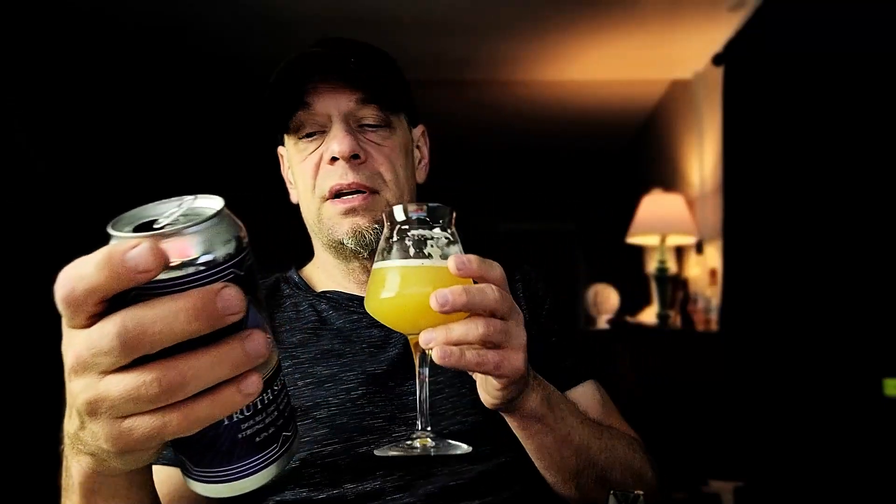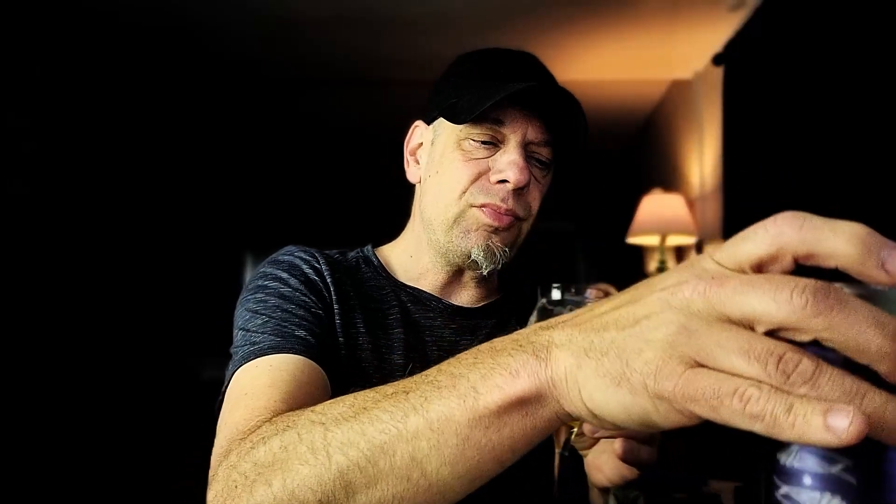Would I buy it again? There are so many others out there that I'm not sure I would, but that doesn't mean I don't like it — I actually really enjoy this beer. It's super easy to drink, and after a hard day's work, sitting down with this is pretty goddamn delicious. I'm going to score Rorschach's Truth Serum a 7.75 out of 10. Definitely easy to drink, definitely crushable — just a little bit too thin in my opinion.